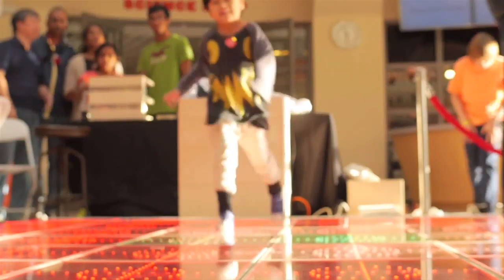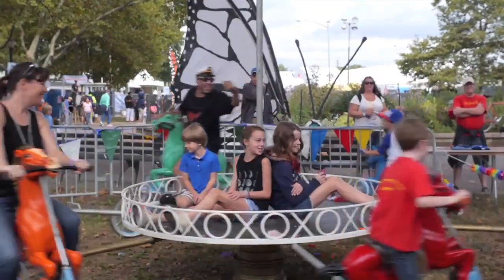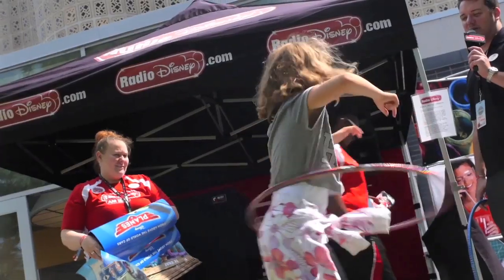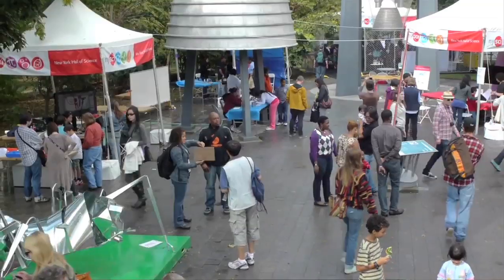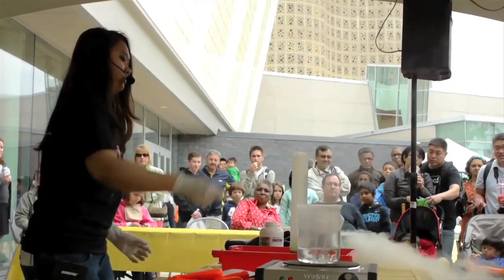Maker Faire is the ultimate festival that celebrates the maker movement. You'll experience tons of educational and interactive activities from over 600 makers, inventors, and designers, some of which include programs from Disney and Cognizant. Don't forget to check out the Nice Eye Village for mind-boggling science-charged activities by Nice Eye's own makers.